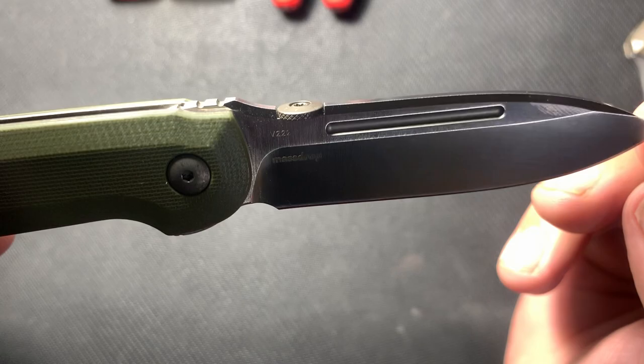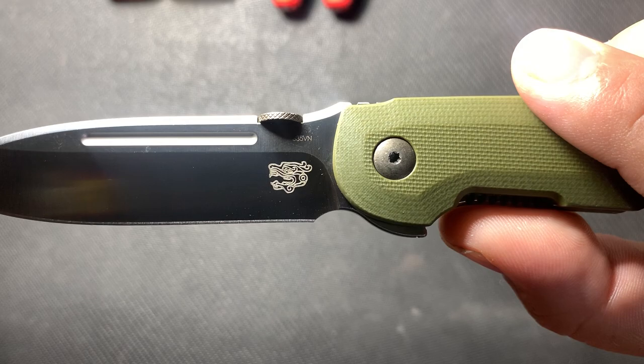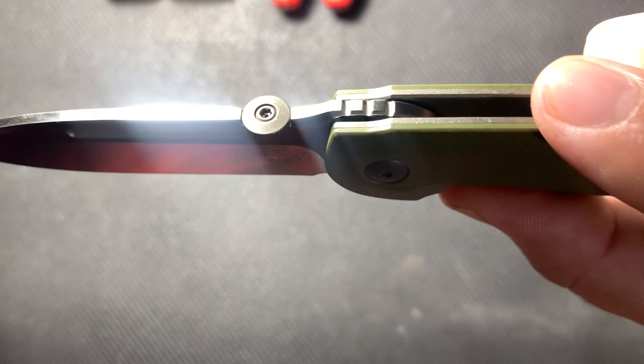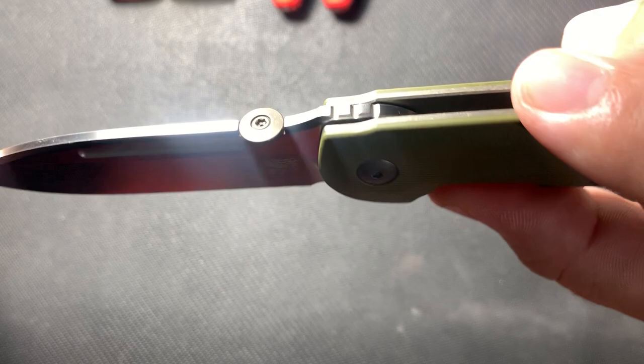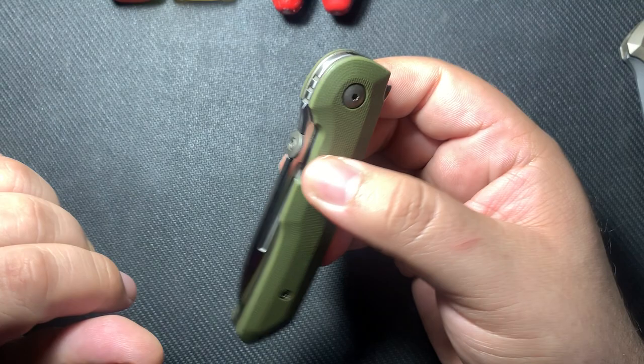I'm not sure what V222 means — this probably refers to something I have no idea about. Take a look at the actual thumb disc — it's really nice finish on it. It's got a knurled side, a bevel, and this nice bronze stonewash on it, plus a titanium screw holding it to the blade. So overall it looks like a simple knife but it has really nice touches and is pretty well made.